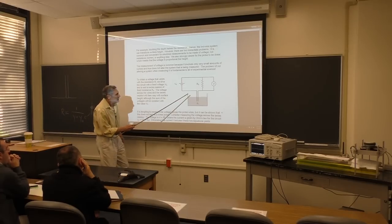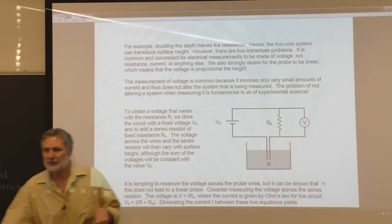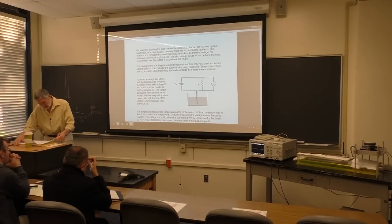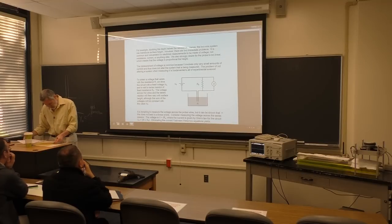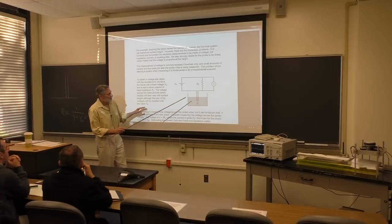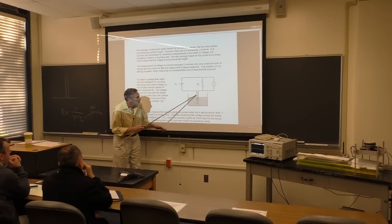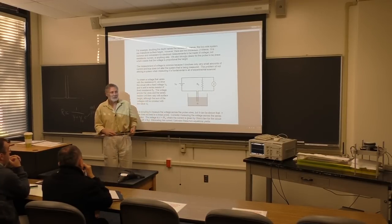Now, it's tempting to say let's measure the voltage across the probe resistance itself. That does not lead to a linear transducer - you can show that, and I think that's a quiz problem. It turns out that you want to look at the voltage across the series resistor. We're going to prove that. We're not going to prove directly that you don't want to look at the other voltage - but it doesn't lead to a linear probe, and the proof of that is on the first quiz.